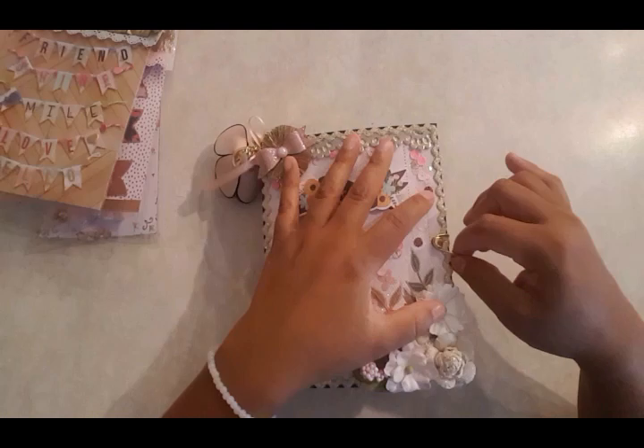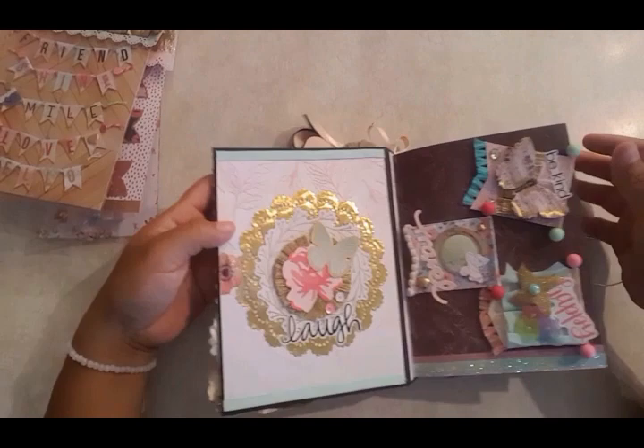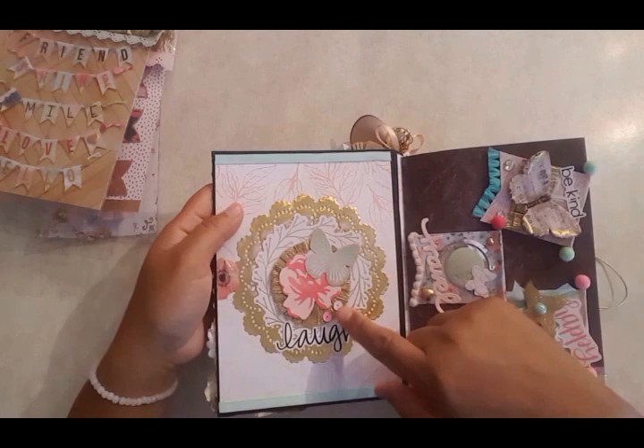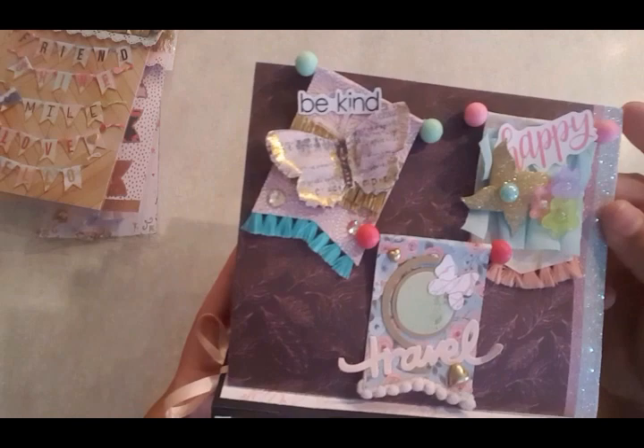So let's start with the front. There are four pages — eight double-sided. I started off with this one here: I put a doily and then used Jane Hatfield paper with a rosette in the front. I used Maggie Holmes ephemera as well — the word 'laugh' — and then some little sequins. And I created some little banners, close up here.